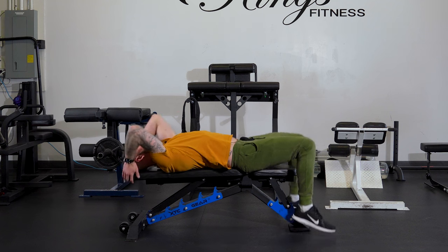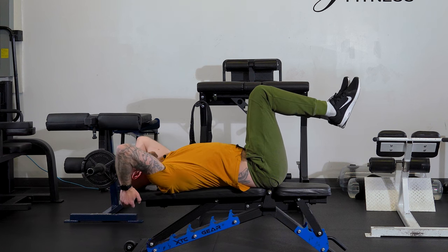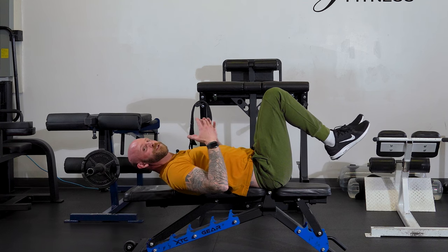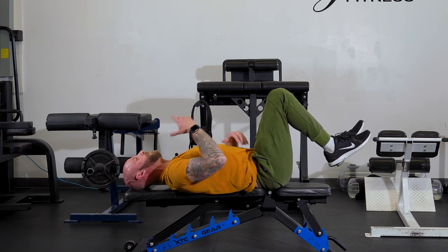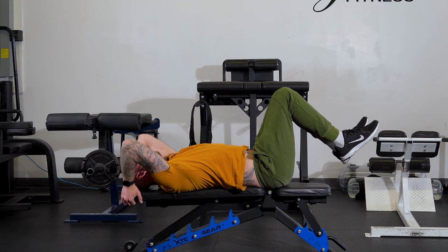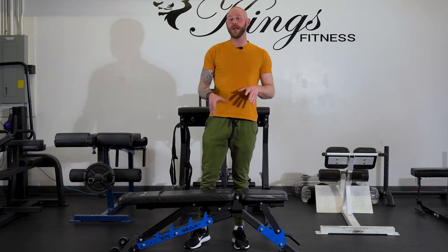Simply get on the bench, brace yourself nice and sturdy. You're going to have your hips at 90 degrees, compress the abs — think of driving in towards the spine — and then pull your hips up. Remember, abdominals are very short, you don't need to do big huge movements. Same with a sit-up: once you come up so far, it's now the hips. So we're simply going to compress and drive them in.